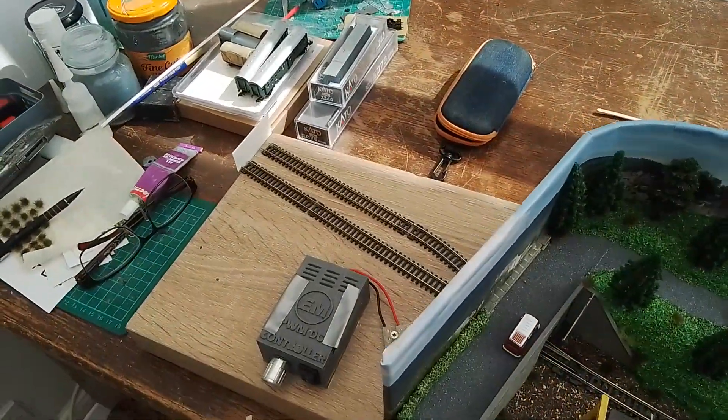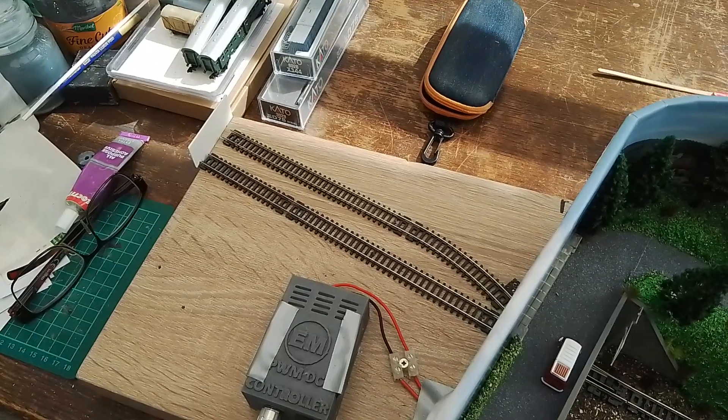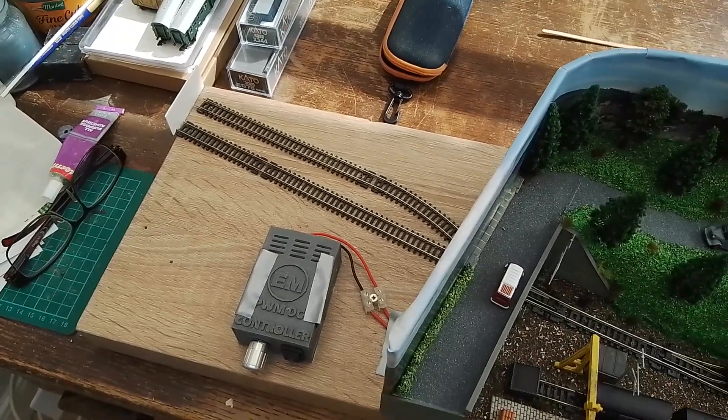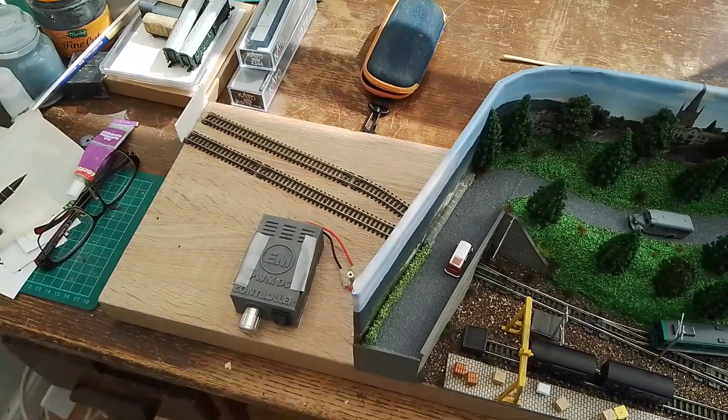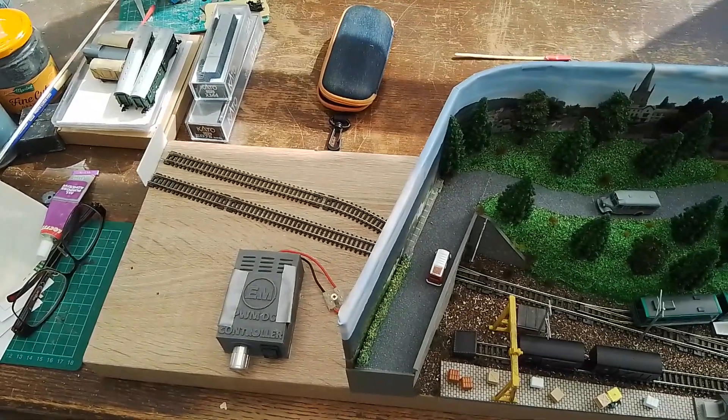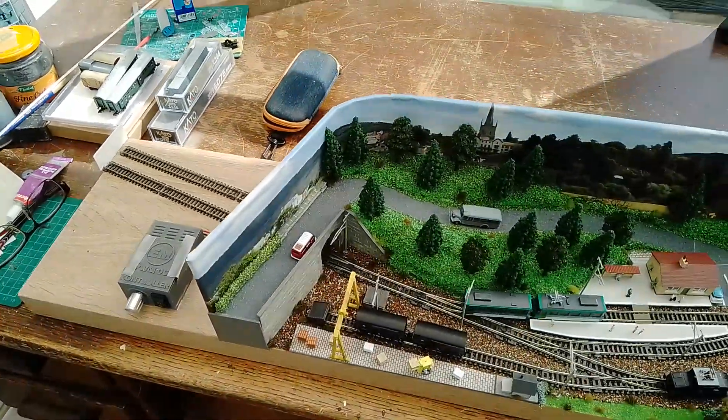It's got a two-road fiddle yard - I find fiddle yards very useful on shunting layouts. The controller is fixed in; I literally have to plug the adapter in and I can play trains. Unlike a double-O layout I don't have to have a separate fiddle yard attached - I can literally just plug in the adapter and I'm away.